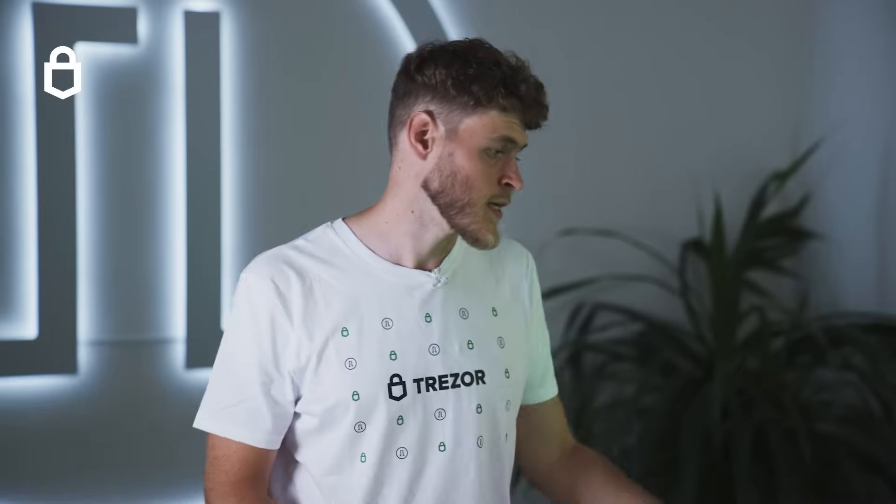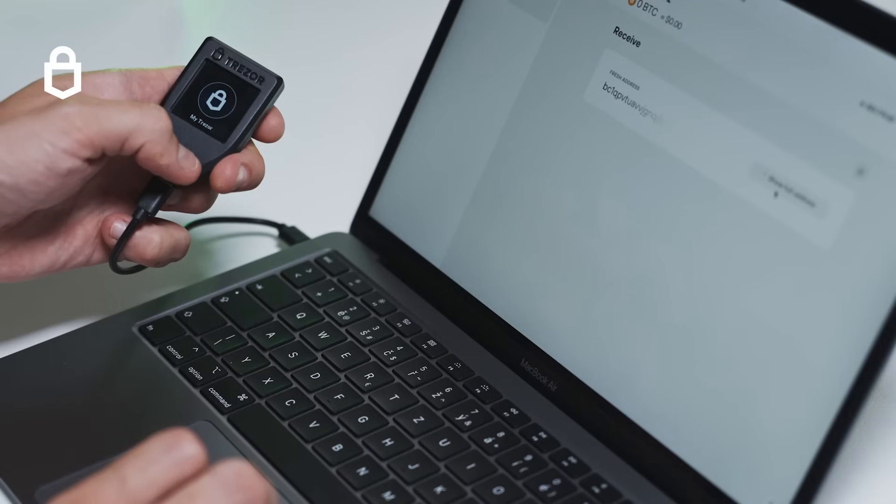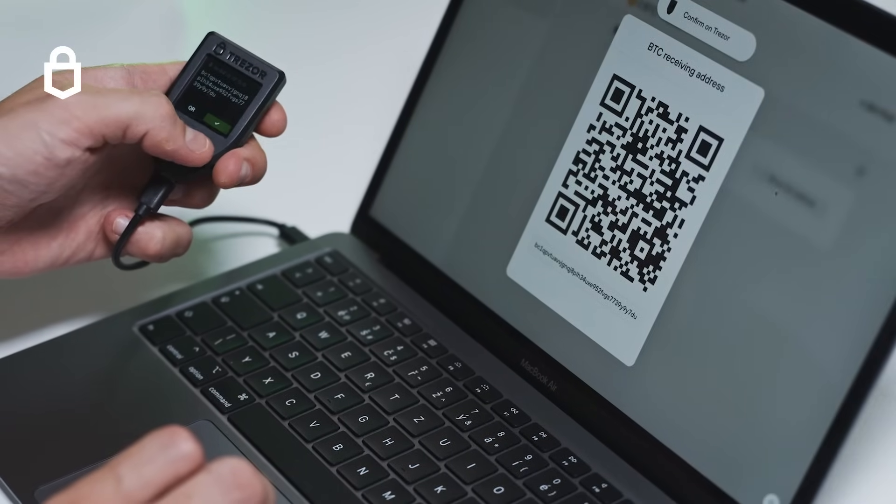You will need to deposit some coins into the new addresses created by your wallet. This is done by going to an account in Trezor Suite and clicking on receive. You will be offered a new address every time for better privacy.